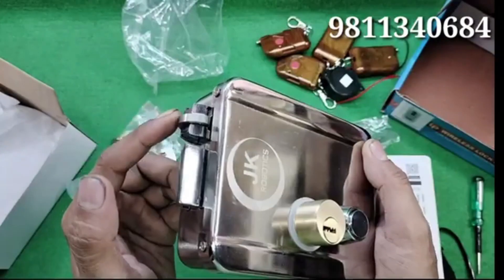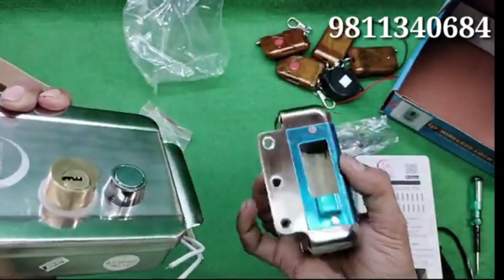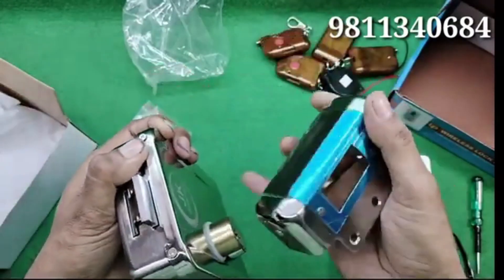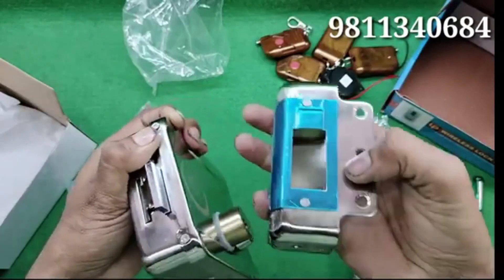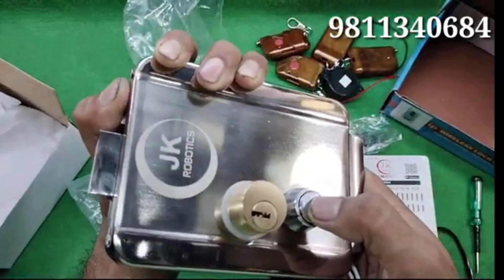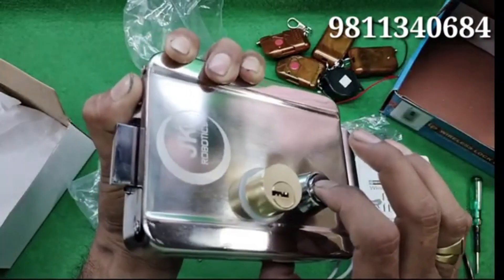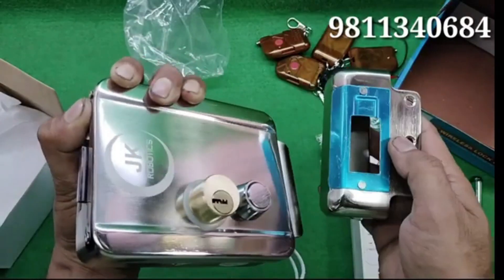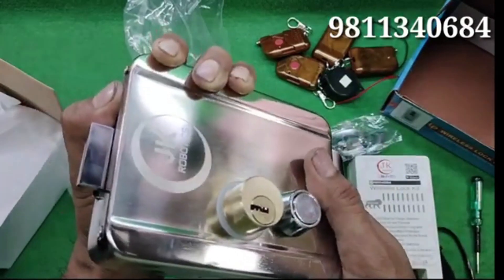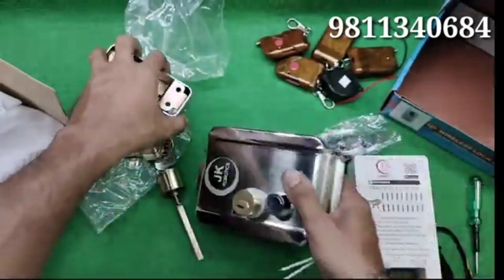This lock has a lever that is stuck on its opposite side whenever you close the door, and the bigger one is getting your door locked. Whenever you push this switch, or control from wireless remote or manual switches, the inside coil works in such a way that this lever is pulled away and your door opens just like this. This is the mechanism of this door lock.